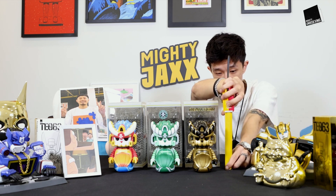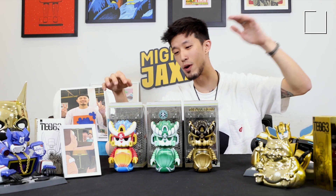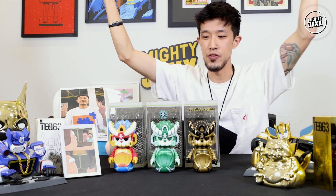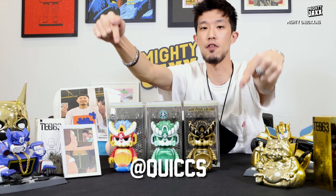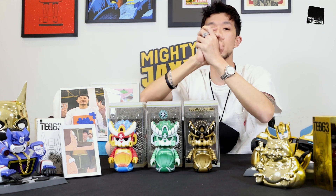All three Merteks are six inches tall. Just imagine if you have the whole set — the entire trio would look amazing on display. If you guys are unfamiliar with Quix, go check out his Instagram profile. He is an amazing artist.